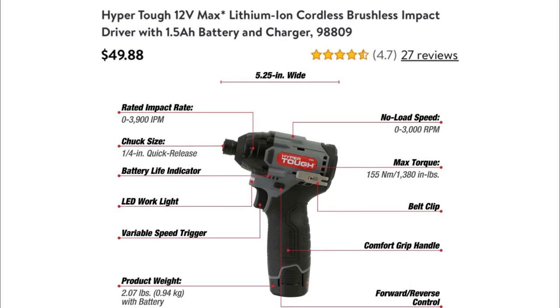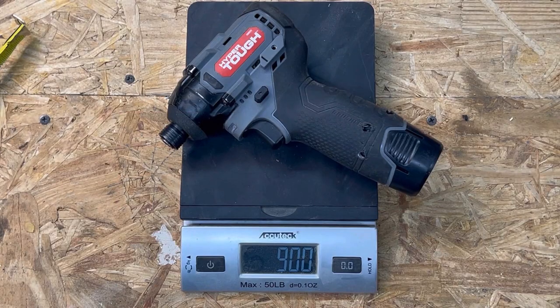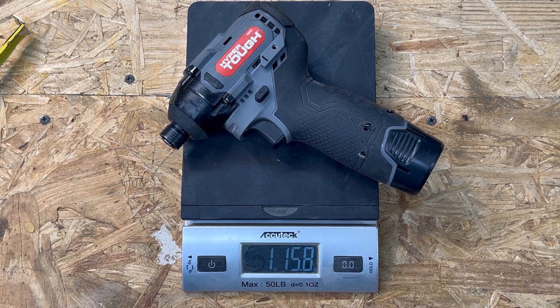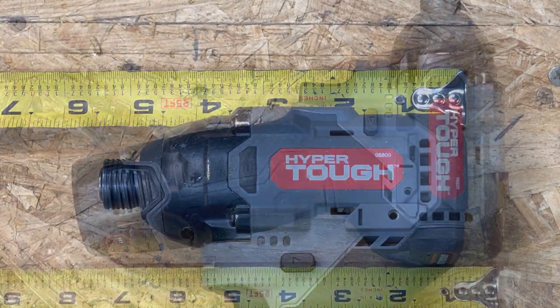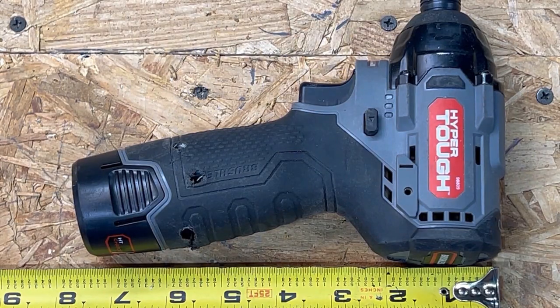This is the brushless version of the 12 volt impact driver. It costs a little bit less than 50 bucks — about $15 more than the brushed. You also get the awful charger and a 1.5 amp hour battery, just like the other kit. According to the Walmart app, it has a greater max torque, greater impact rate and RPM. The brushless 12 volt HyperTuff weighs 900 grams or one pound, 15.8 ounces. The impact driver is five and a quarter inches long, slightly taller than the brushed version at seven and a half inches.